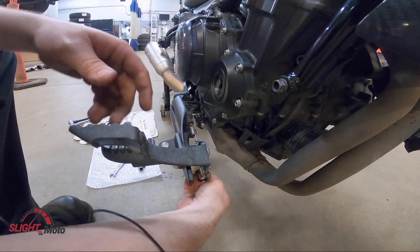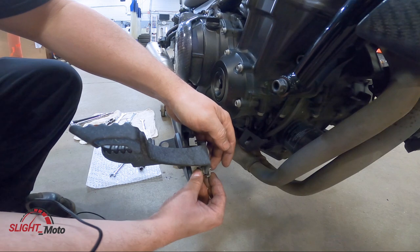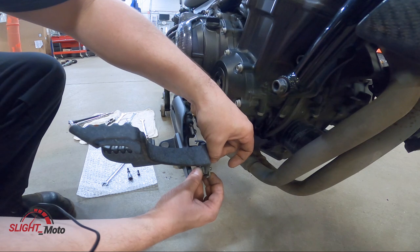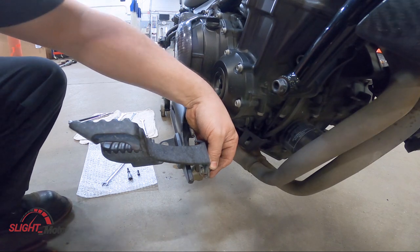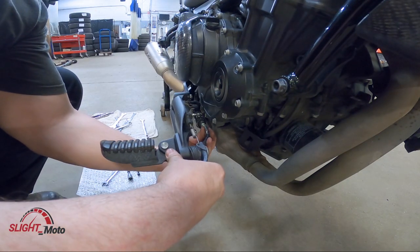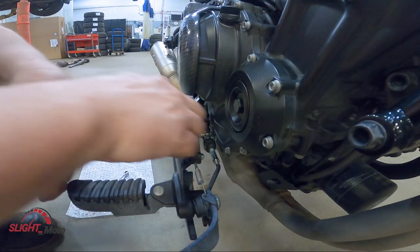Okay, so last couple things — we're just going to put that in and put that cotter pin back in. You've got to tighten this part up here at the end, and you also have to tighten down there.